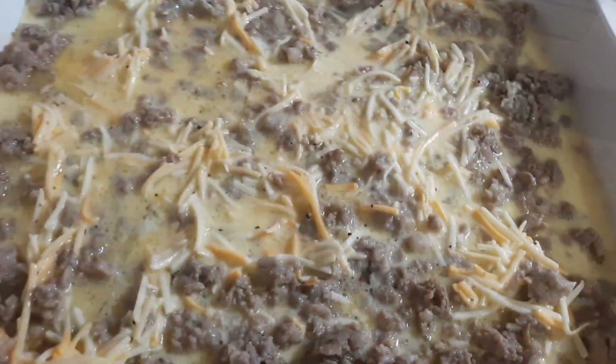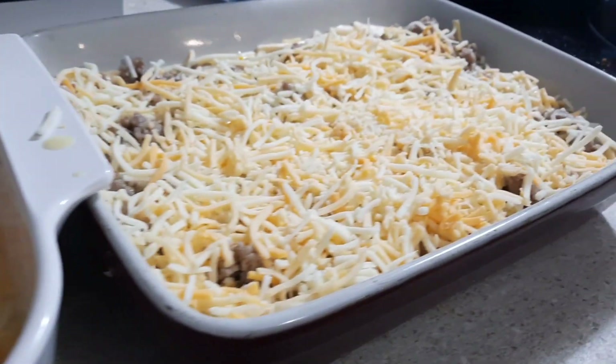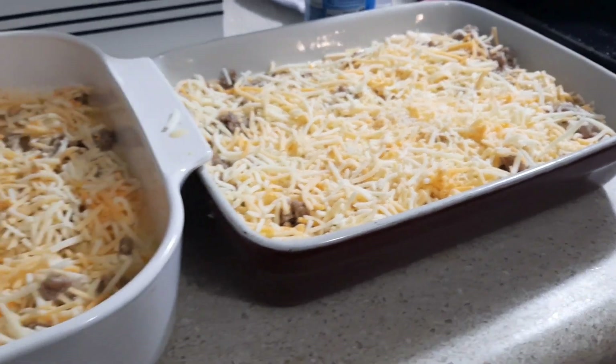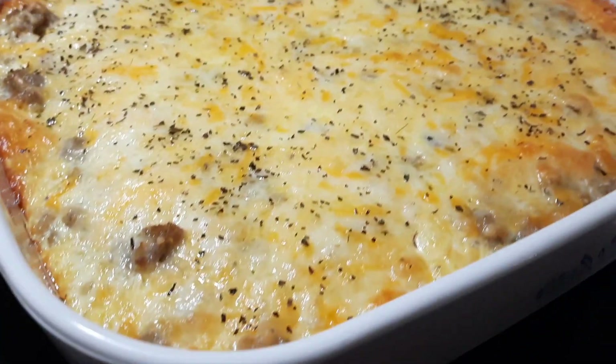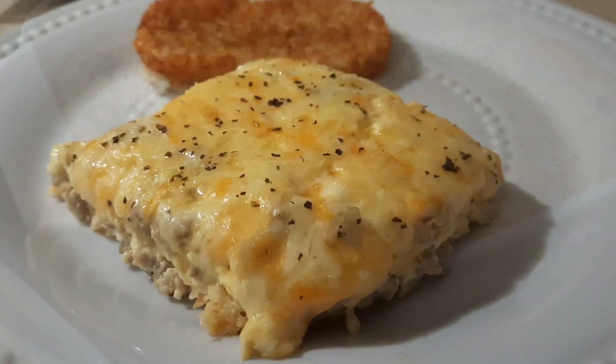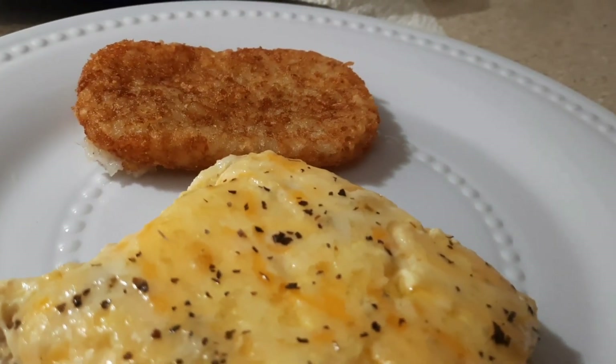Once I got it all in, I sprinkled on some more shredded cheddar cheese and then popped it in the oven at 350 for about 25 to 30 minutes. Here's how it looked once it came out. I did make two because I was feeding a few extra mouths that night, and I just had some hash browns on the side — that was dinner for this night.